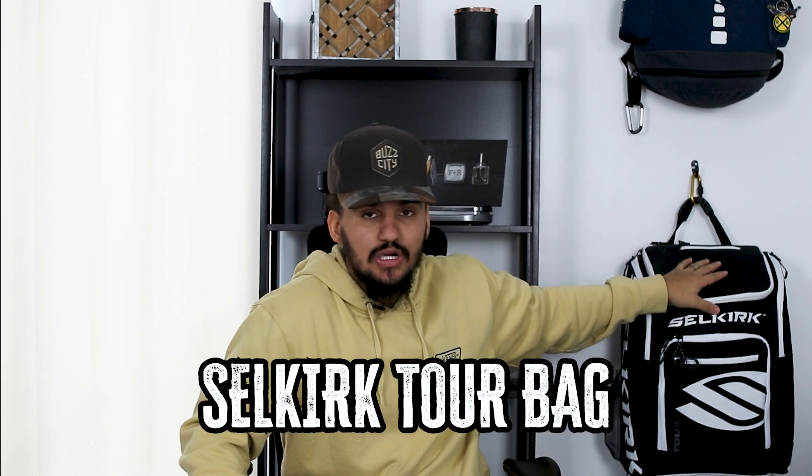What's up everybody, thank you guys for joining for another video. Today I'm super excited — we're going to be talking about this Selkirk Tour Bag hanging up on the wall. I've had it for a couple weeks now and just want to give you guys some insight on what I like, what I don't like about it, and if it's a good fit for you.